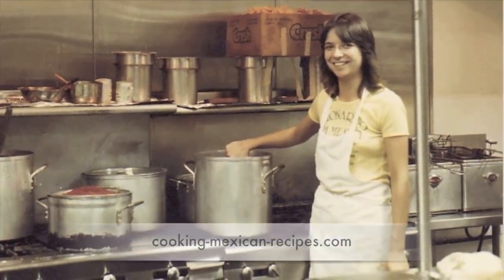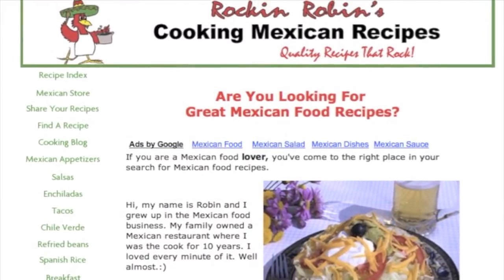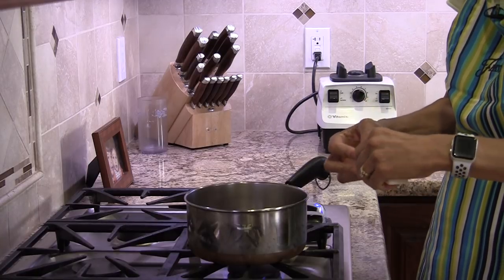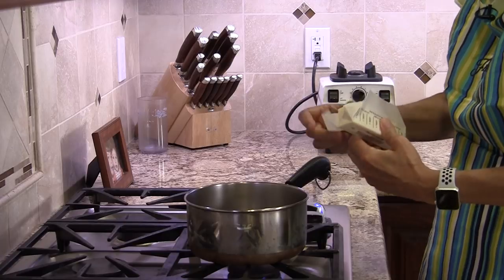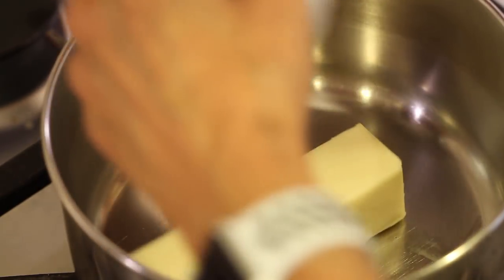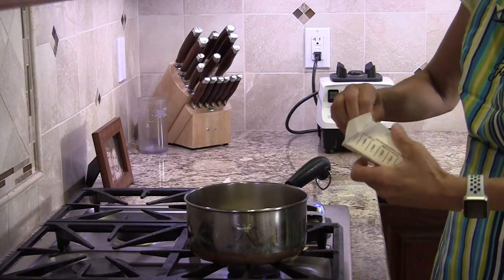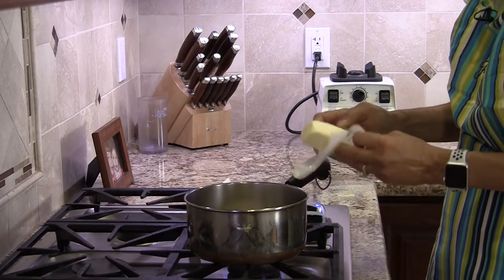I'm Rockin' Robin and I'm going to show you how to do it right after this. All right, I've got my saucepan here and I'm going to place my unsalted butter into the pan. Now we want to cook this nice and slow. You can see it's starting to melt already.